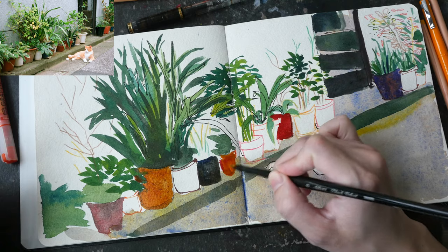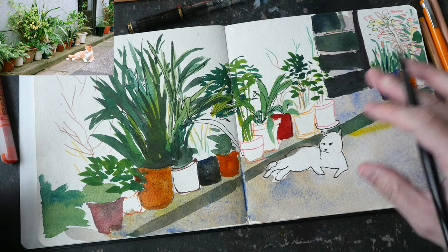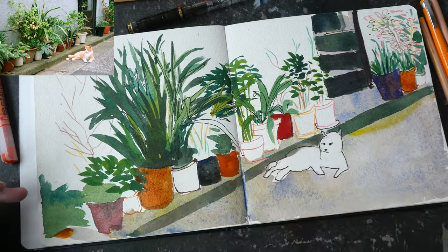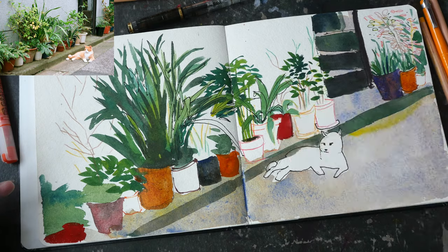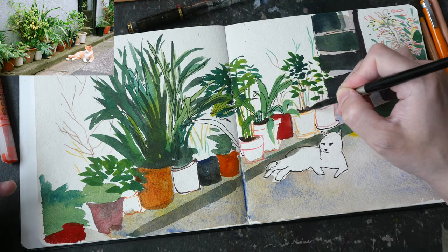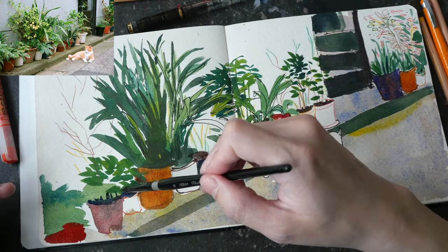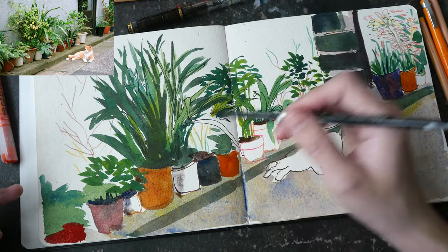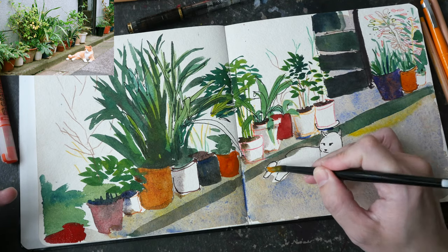Here I'm adding more paint to some of the potted plants again to create contrast. I have colored pots versus white pots. Now I'm adding some darker shadows beneath the plants, just to create even more contrast.